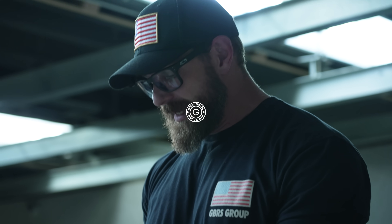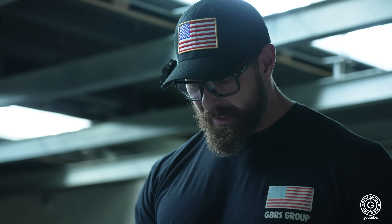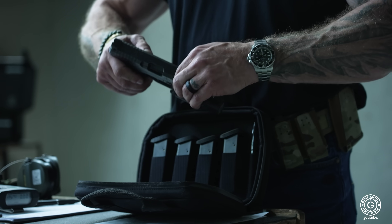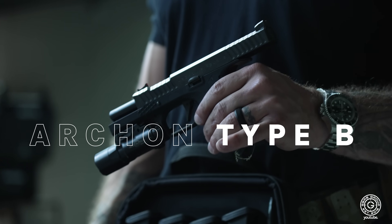What's up boys, back at Freedom with the Fellas Impromptu Gun Review. One of Manny's personal pieces asked me to take her for a spin. From Archon Fire Groups — what do you call this thing? Type B. Type B.